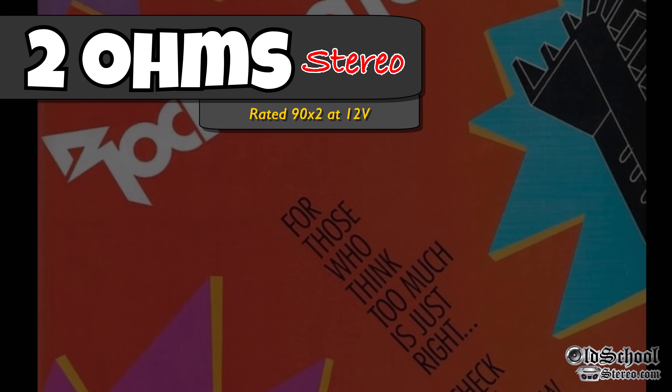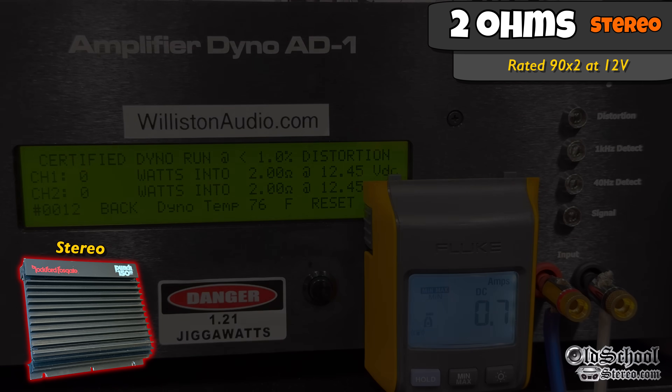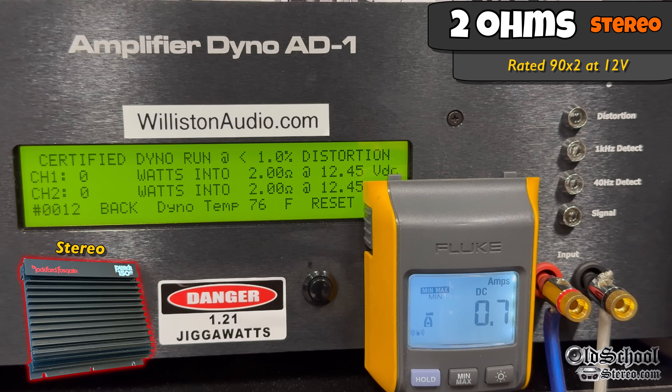Now let's try 2 ohms — it's rated 90 watts by 2 at 12 volts. Starting off with the 1 kHz track around 13.5 volts, we get 166 and 161 watts at 13.46 volts. Dropping it to about 12.5 volts, we still easily get that power: 137 and 134 watts at 12.3 volts.